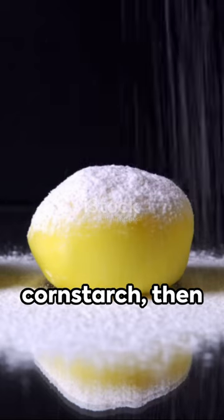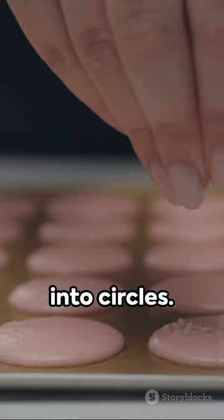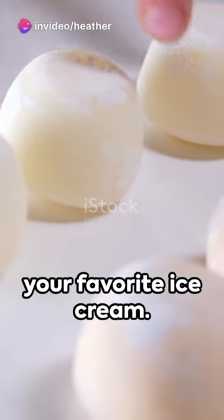Now dust a baking sheet with cornstarch, then spread out the heated mixture. Once cooled, cut into circles. For the filling, use your favorite ice cream.